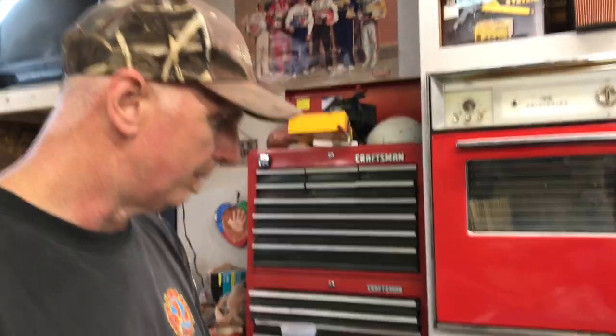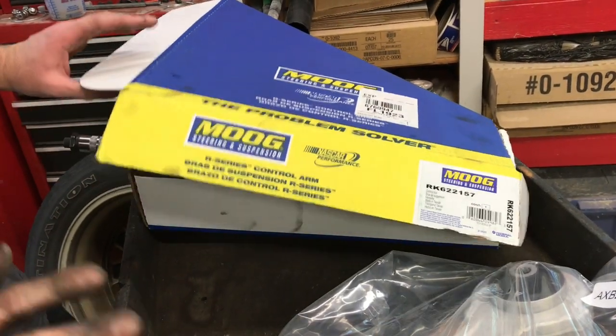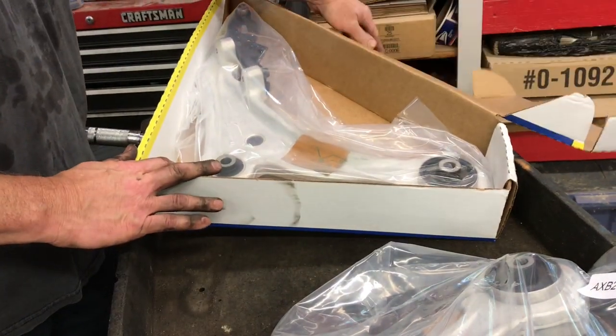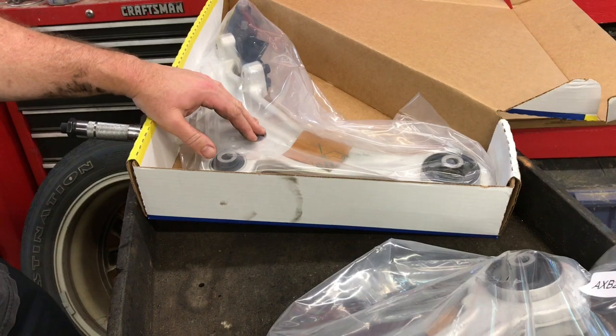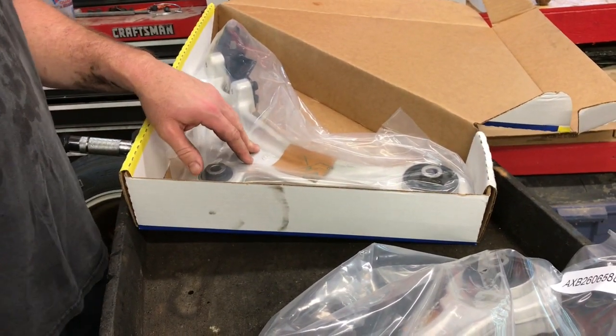First I want to show you our new parts. We've got Moog suspension parts here, which I feel is probably one of the best parts in the aftermarket world. We have a new control arm for the left side and the right side — I believe this one here is the left and this one here is the right.